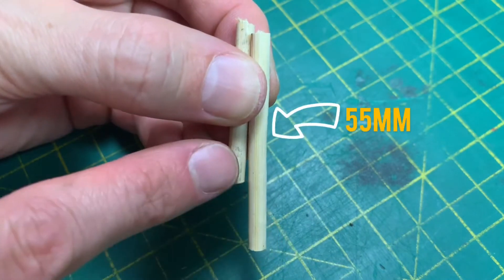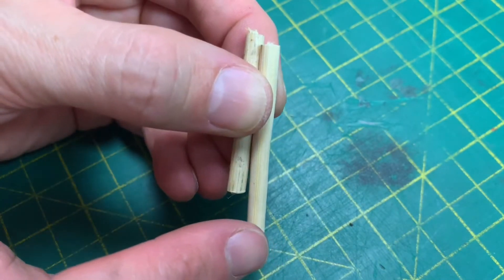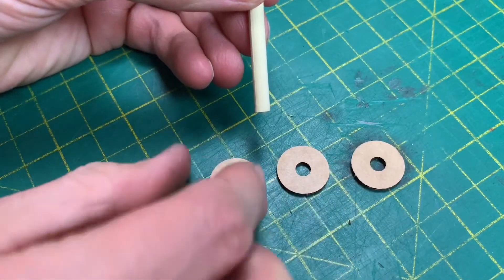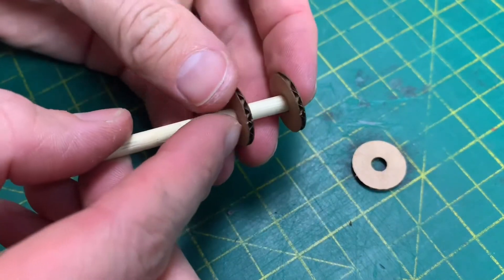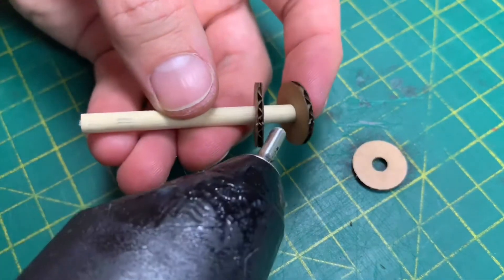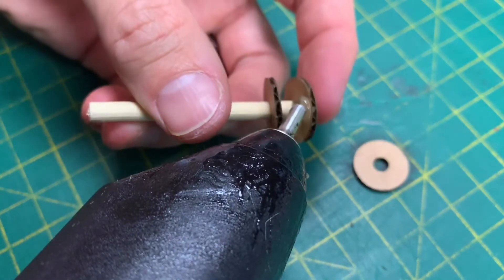Next, take the longer of your two sticks — the one that is 55 millimeters — and we're going to glue some of the rings to this one. We want to use three rings on the bottom. Put the first one on, then the second one, and before you close it up, put some glue on here and twirl it round as you do it.